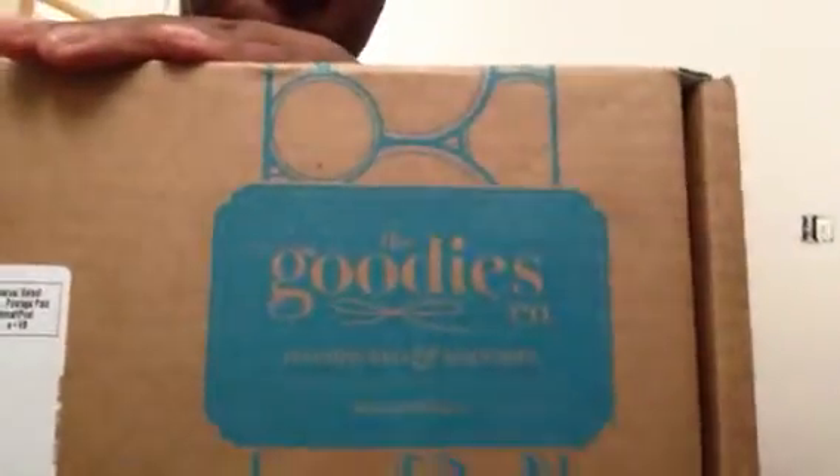The name of the box is called The Goodies Company. This is how the box looks — blue on the outside. So I would like to open up the box with y'all. So this is what it looks like inside.